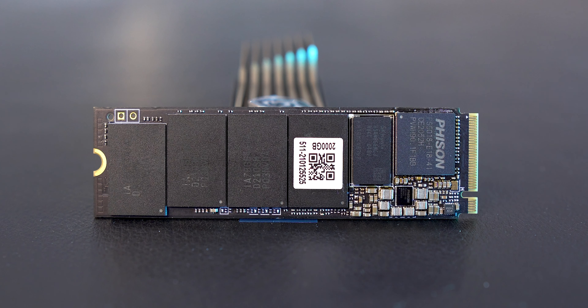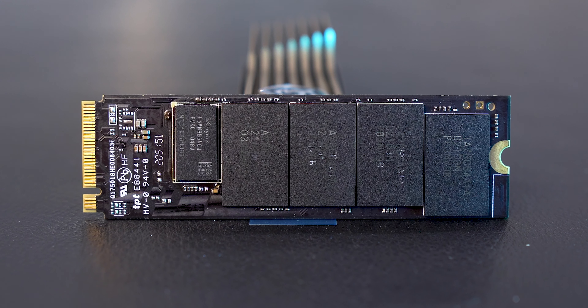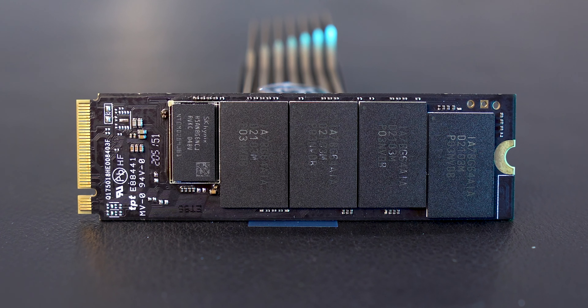The controller on it is by Phison and the NAND flash is Micron's 96-layer TLC, which has a decent reputation. The DRAM on the drive is by SK Hynix. I won't go into more technicalities than this because I wouldn't be sure of what I'm saying, so I'll stop myself right there.